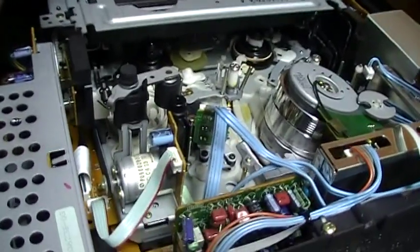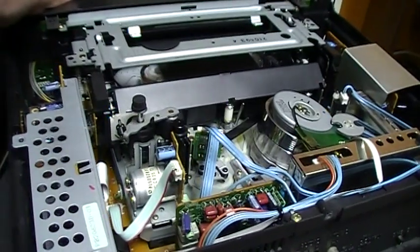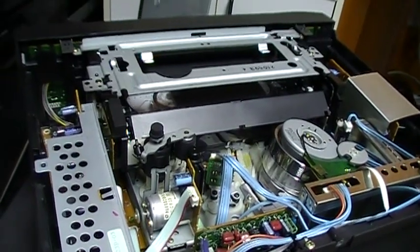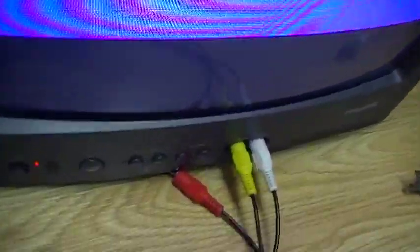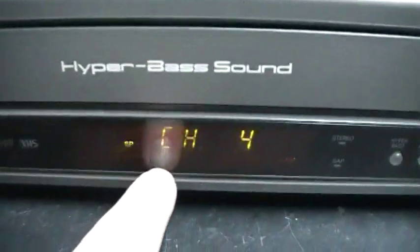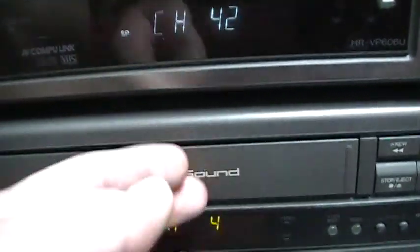Now we're going to see the tape loading from this angle. Here is the play button — I'm going to press it. This is a very interesting mechanism. Right now the JVC VCR is plugged to my Toshiba CRT TV. You can see some lines on screen — this is due to my camera and not the TV. You can see the displays are the same on these two JVC VCRs; just the color of the window is different, which makes the display look a different color.